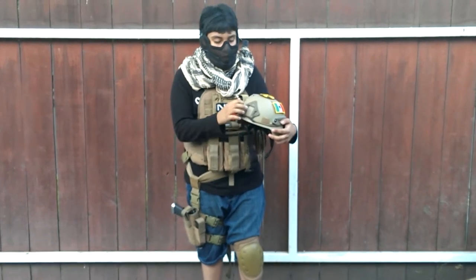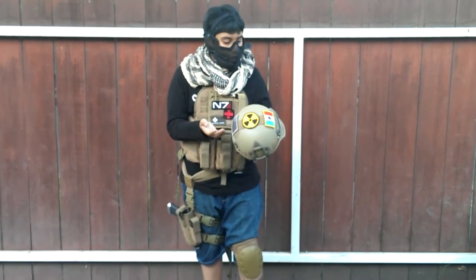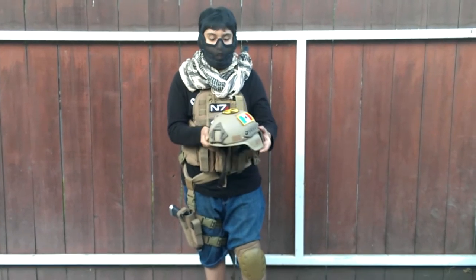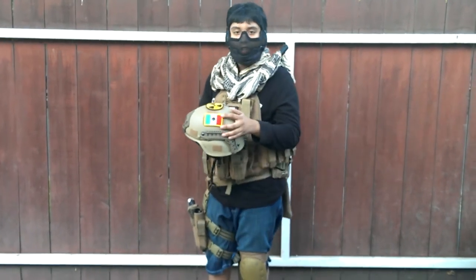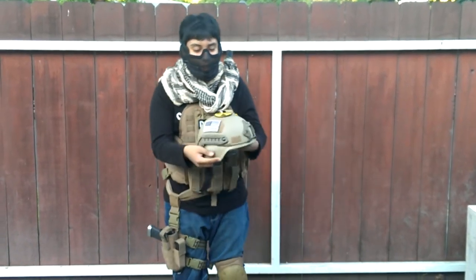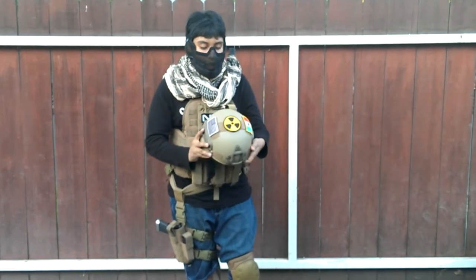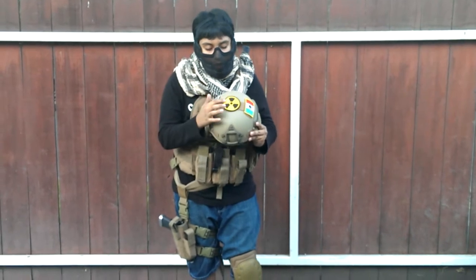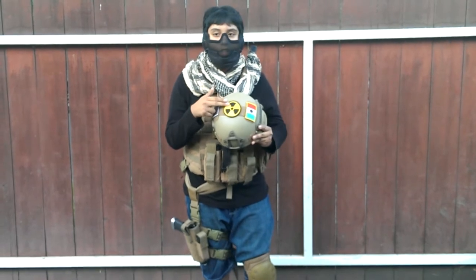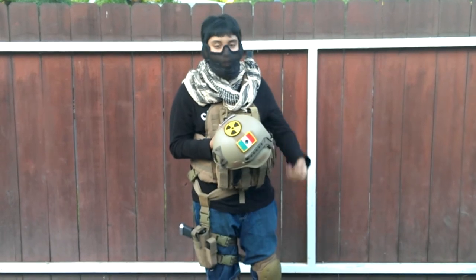You can see the NVG mount — it's a metal one. The arc rails are on the sides, and besides the Velcro, that's pretty much what's included. I'm going to show you the patches. On the left side, I have the Mexican flag — because I'm Mexican, of course. On the right side, I have the United States flag in black and white. And on top of the helmet, I have a radioactive patch. I actually had to get this patch custom-made, so I don't know if you can find it, but it's a really good patch.